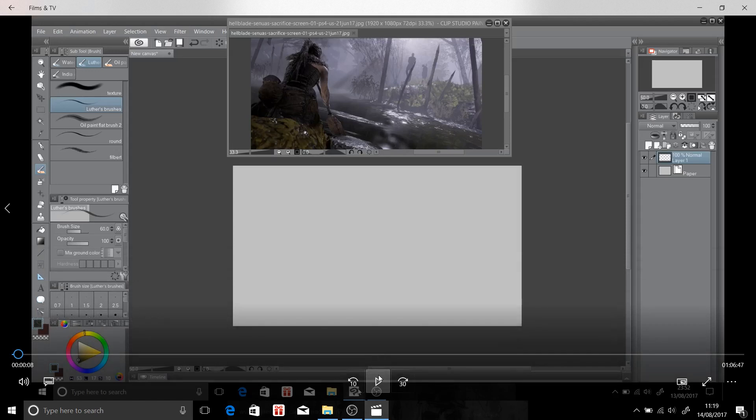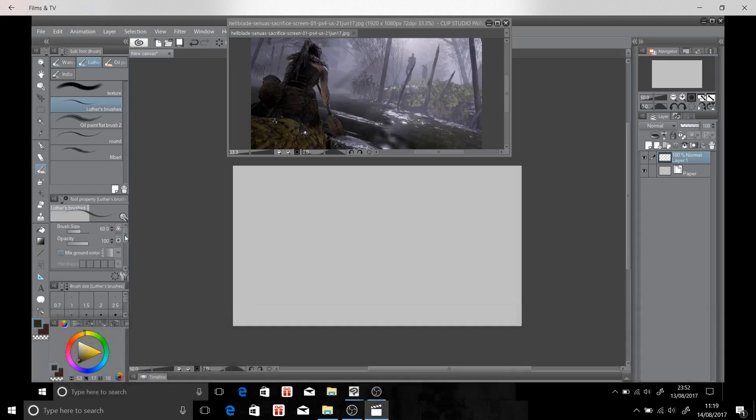The application I'm using is a program called Clip Studio Paint. As I mentioned before, it's a really good application. I'm starting to get the hang of it now - it's not as resource heavy as Photoshop, so I'm really enjoying it.